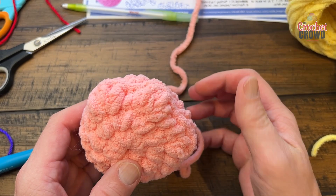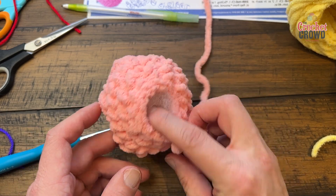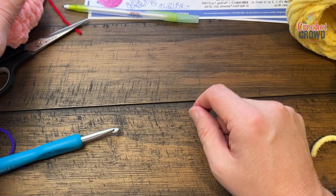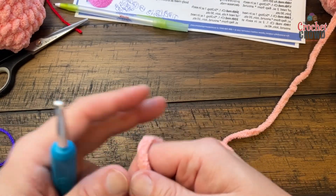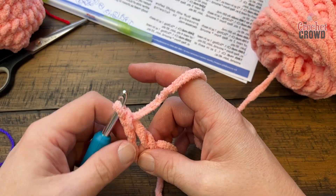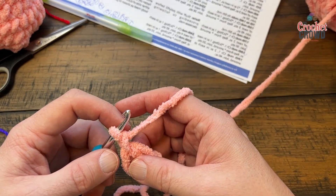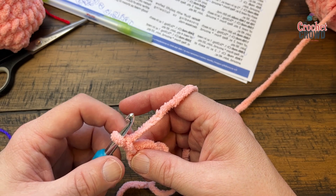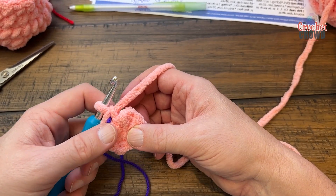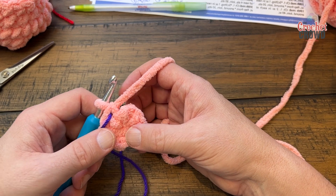Now let's make the feet. You'll notice they have three toes — the third one is less obvious but it's there, and it will face up when attaching to the character. You'll lightly stuff these. Create a magic ring and put ten single crochets into the center, then secure and close. Round two: apply two single crochets into each of the ten — there will be twenty single crochets total by the time you get all the way around.